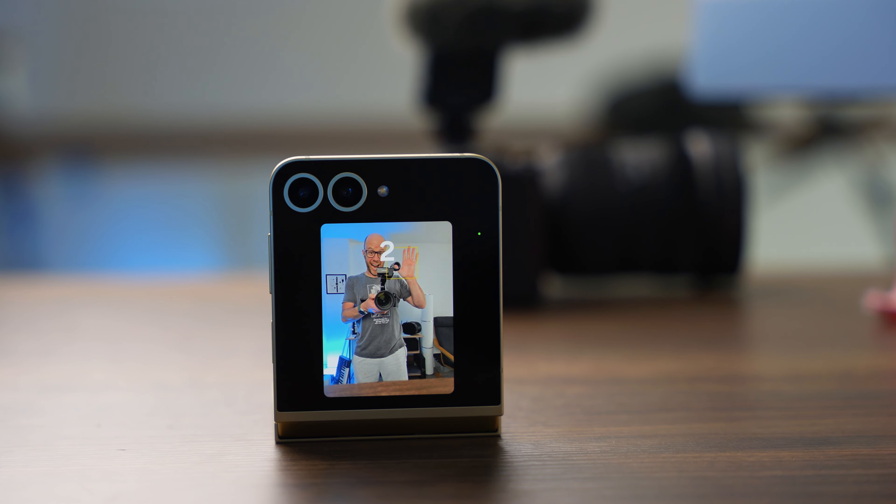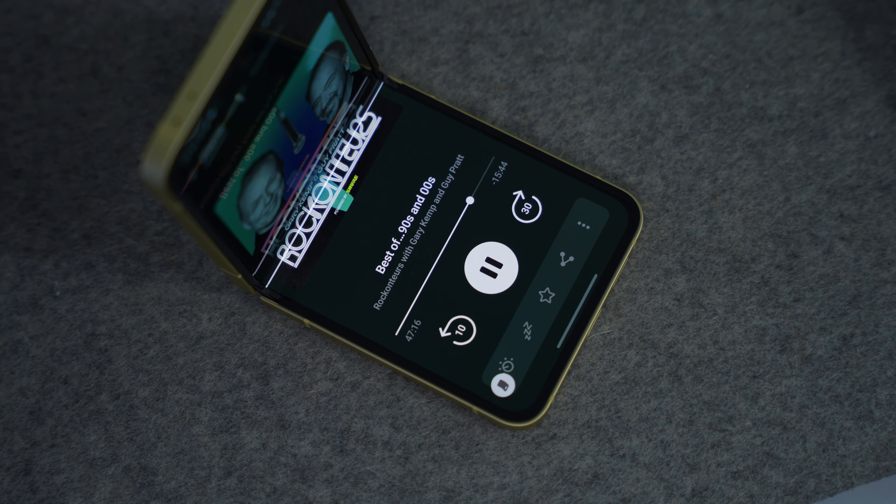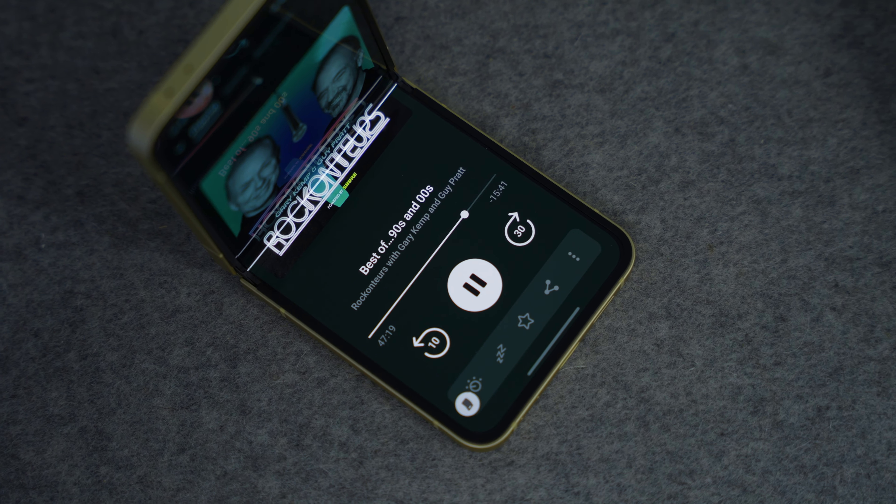Flex mode — when you open the device halfway and place it on a surface — is genuinely useful and not a gimmick. One way I use it is to watch content like YouTube or Instagram. It's also a great way to shoot vertical content. You can put it into flex mode, turn on the cover screen, and then you're talking to the main camera system — not the selfie camera — while using the cover screen as a monitor to see yourself. It's stable and very addictive.